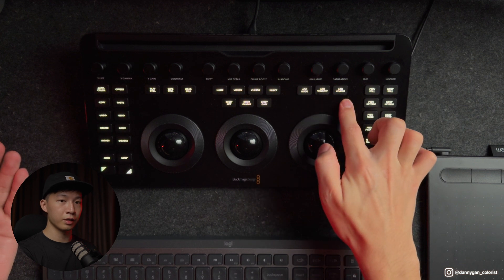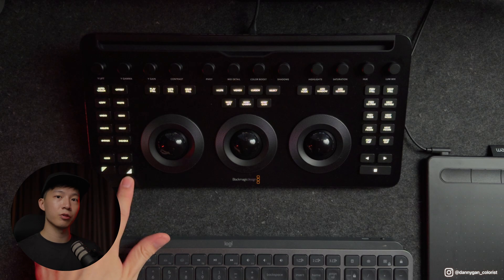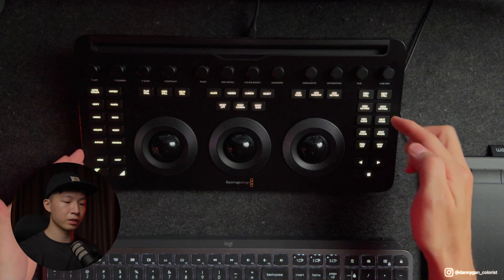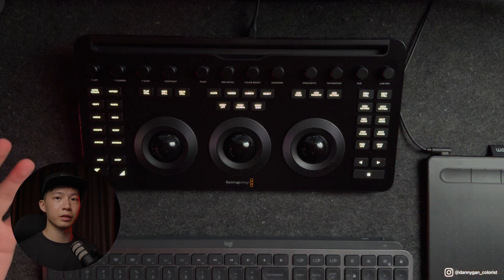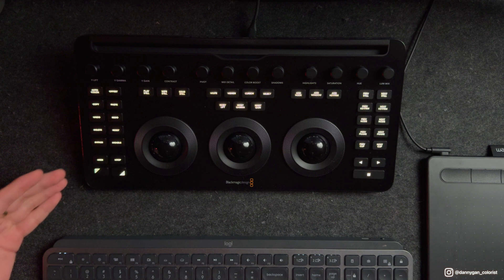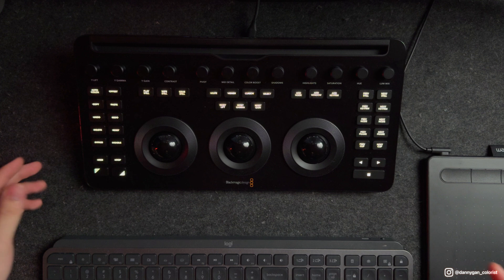Blackmagic Design has also added new buttons to this panel — things like cursor, select, add node, add window, and add keyframe, and most importantly the shift up and shift down buttons. With each button you actually get two to three functions via shift up or shift down. However, the additional hidden functions are not labeled on each button itself, so you have to go through the manual to find out what the hidden functions are — this is so it won't get overcrowded and complicated. These additional functions are quite useful, but you have to spend time to really learn what's behind each button to fully maximize it.